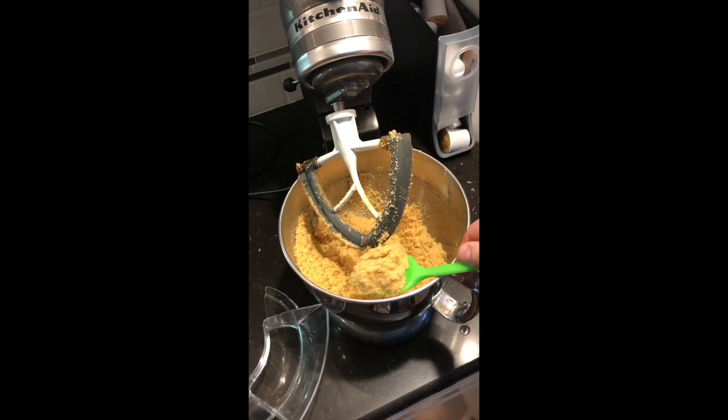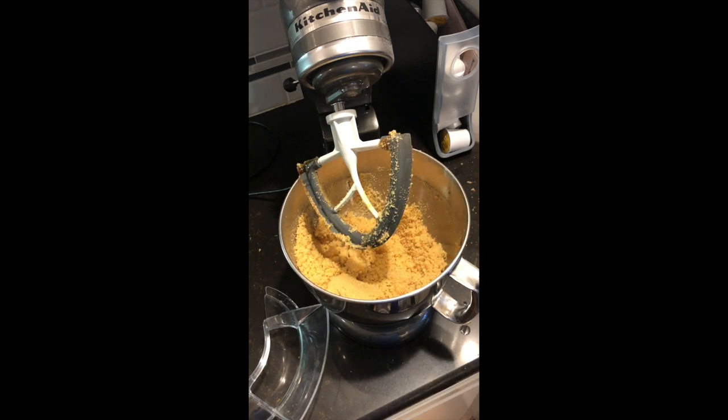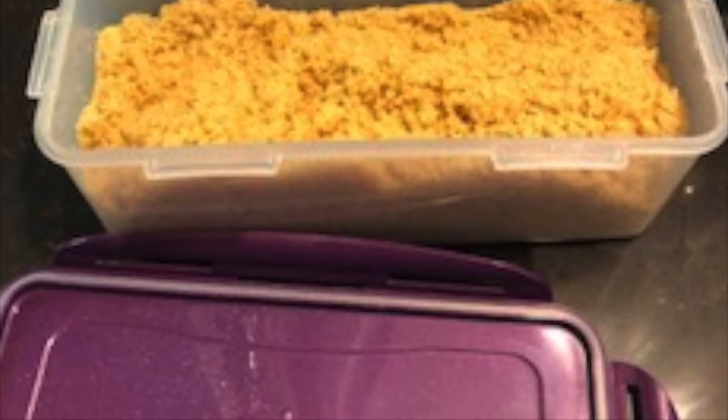Hope you enjoyed the video. Be sure to subscribe to our channel and click on the notifications bell so you get notifications of any new videos coming out. This is the Pressured Prepper and I'm out.